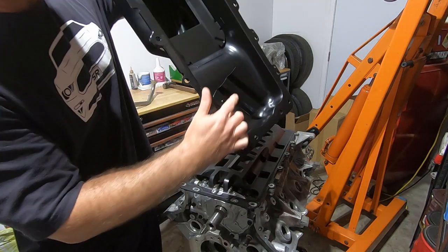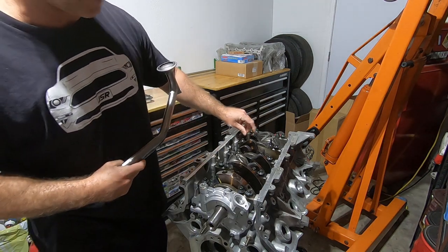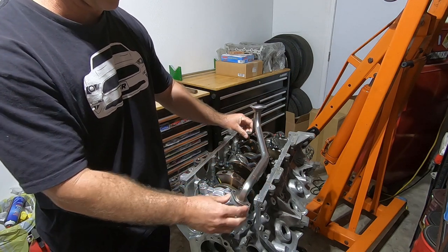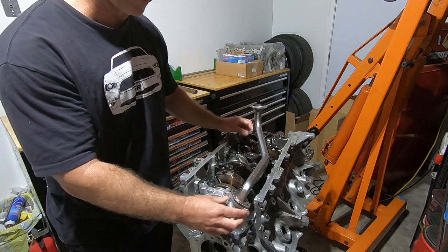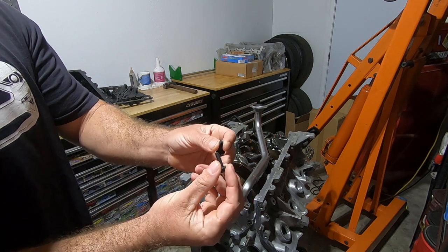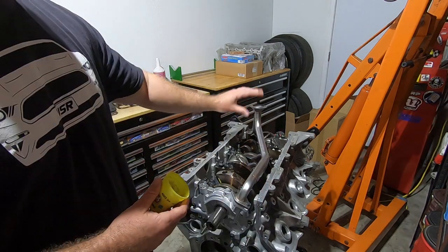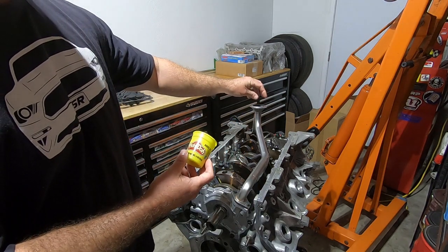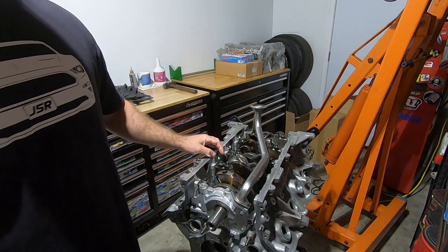Yeah, so they're touching — I'm going to have to grind those off of there. I want to check if I'm in the right ballpark with this smaller pickup tube or if I need to find a bigger one or maybe extend it. I got a couple of M6 by 1.0 by 20 millimeter screws to put in here just to hold it in place. For the measurement it's nothing really scientific — I use some Play-Doh. I take a little ball of it and put it on the pickup tube, then I'm going to put the oil pan back down on there.